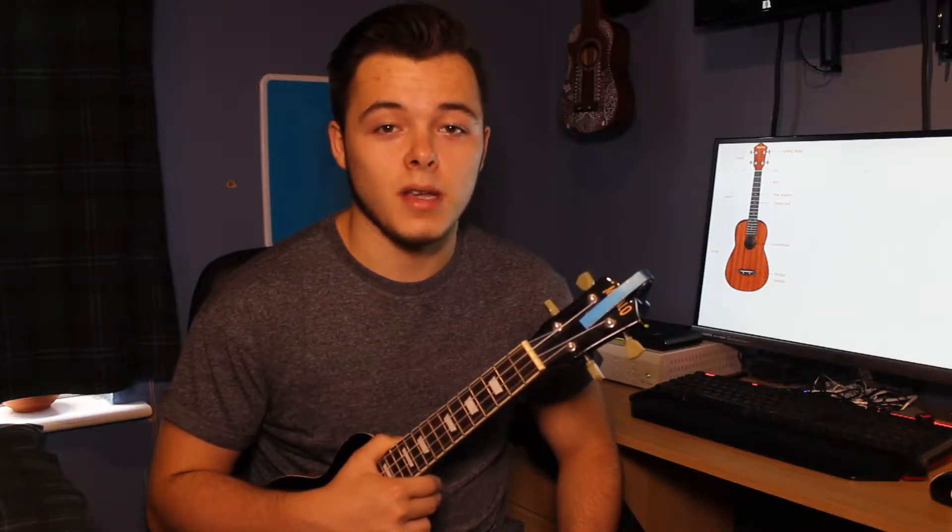Welcome to part 1 of how to play ukulele. In this video we're going to be covering the parts of the ukulele, how to tune your ukulele and how to strum it. If you haven't done so already, make sure you check out the introduction to this series. So let's get straight into it.